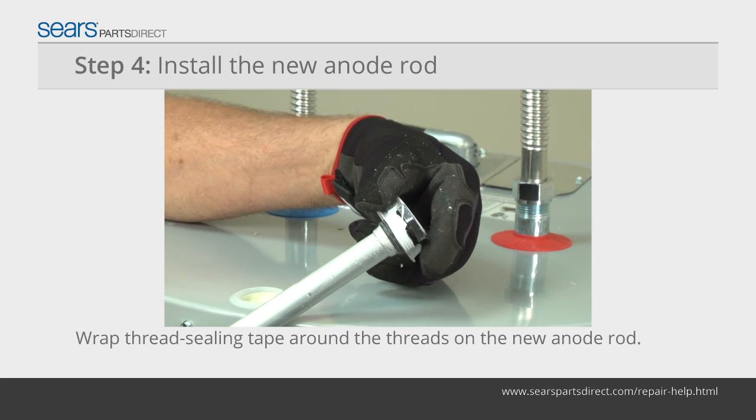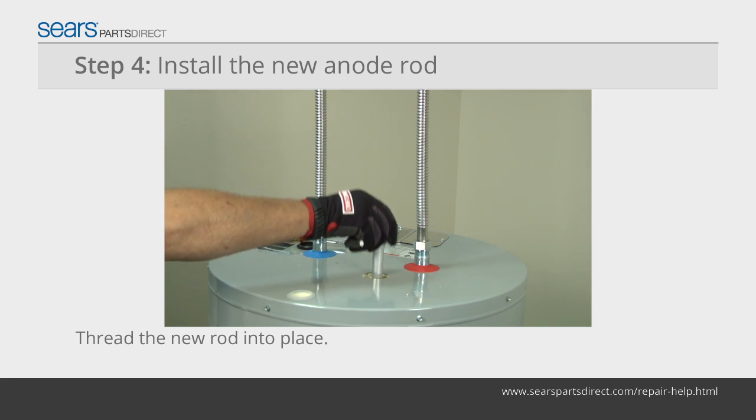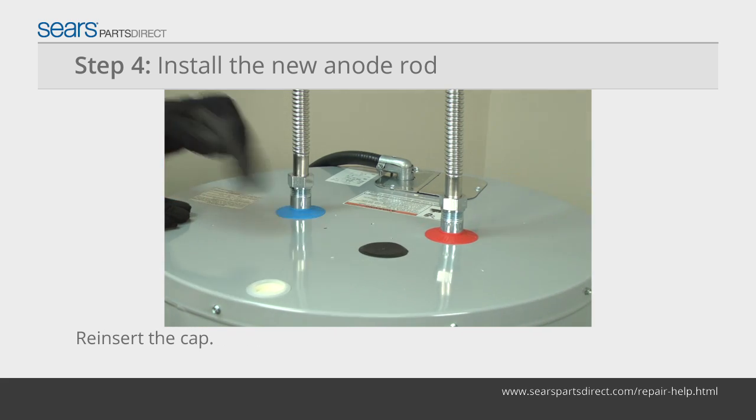Wrap pipe thread sealing tape around the threads of the new anode rod. Thread the new rod into the tank and tighten it firmly. Reinsert the plastic cap.